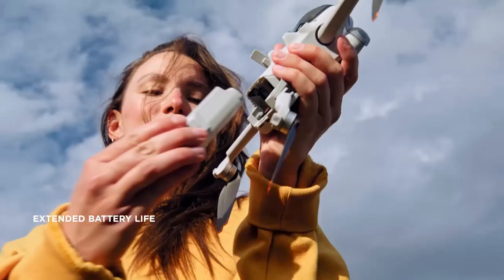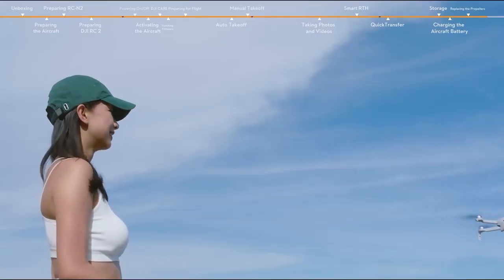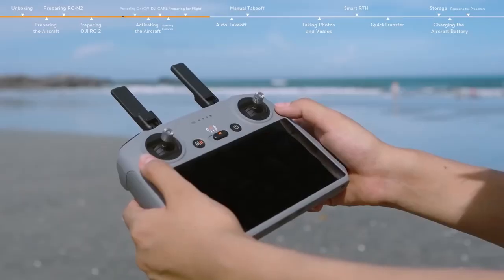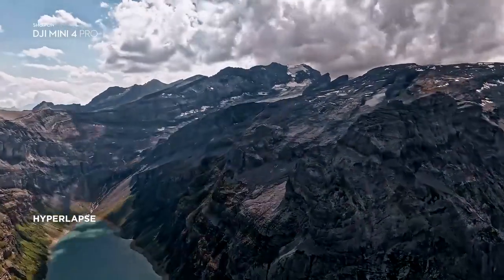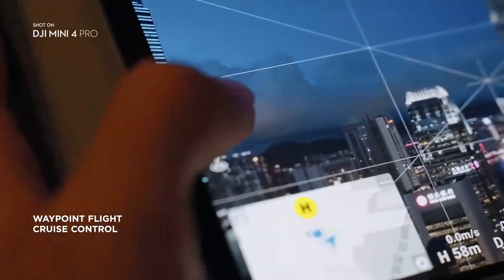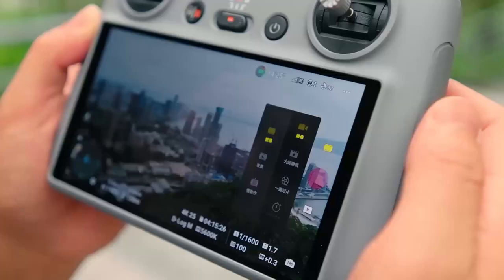The drone has a 2250 mAh battery that can provide up to 31 minutes of flight time, depending on the conditions and settings. The new controller features a 5.5-inch screen with 1080p resolution and 1,000 nits of brightness. The controller also supports OcuSync 3.0, which can deliver a stable and clear video transmission up to 10 kilometers away.